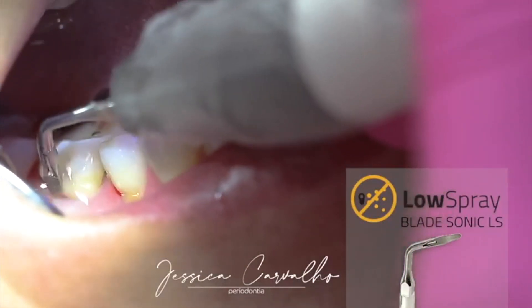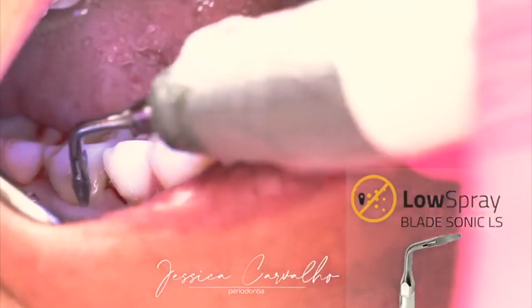My question is about the tip of the instrument — would I be able to access a five to six millimeter pocket comfortably for my patients? So the low spray line has three tips: LS1, LS2, and LS3. The LS1 is for shallow pockets, but LS2 and LS3 can easily treat five to six millimeter pockets. The nice thing about those tips is their shape — they are very thin blades that can go easily into subgingival areas. Feedback from professionals is how gentle they are, so even sensitive patients who usually require anesthetic are being treated without any anesthetics and without pain.